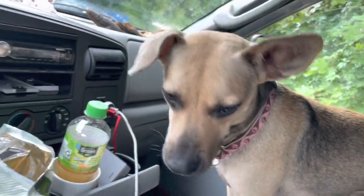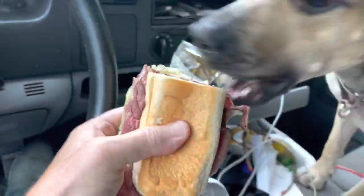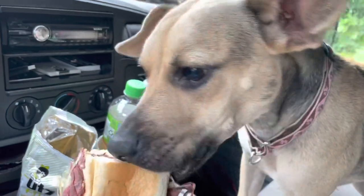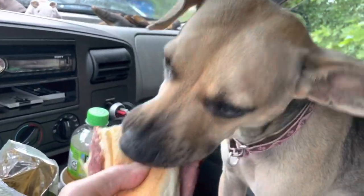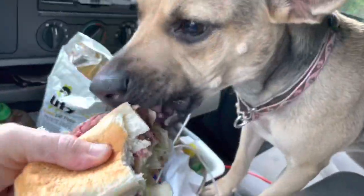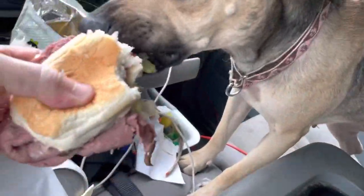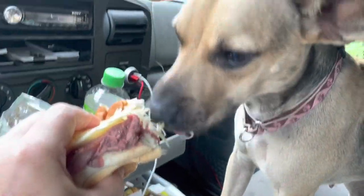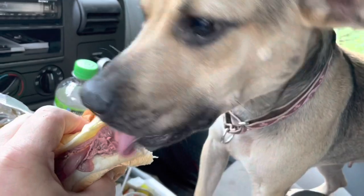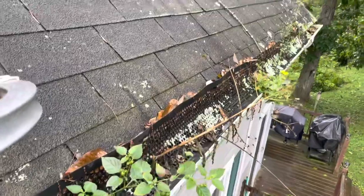I'm going to name this dog Callie. Let's see if Callie likes sandwiches — oh yeah, that's a good girl. Don't worry, I have my own sandwich — that's Callie's sandwich. Work with me, you get to have a sandwich, right Callie? Now I'm doing gutters. Had some lunch real quick, dog had some sandwich.